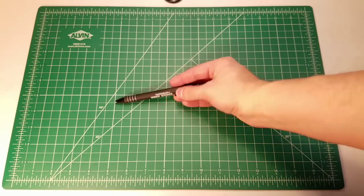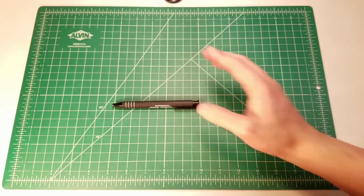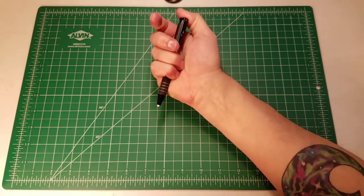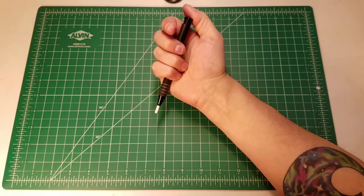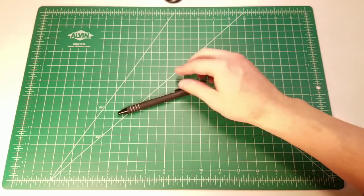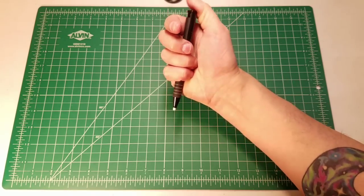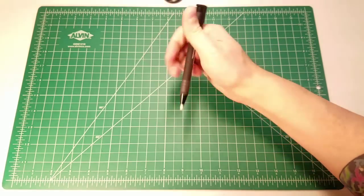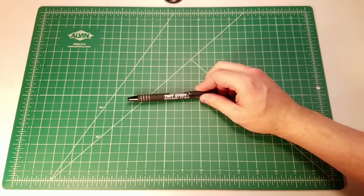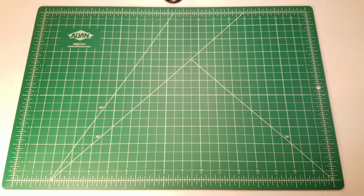My favorite click eraser — I never thought I'd say a Paper Mate product would be one of my favorites, but here we are. This is the Paper Mate Tough Stuff eraser stick: a click eraser made of a slightly better compound than Pentel click erasers, no offense to Pentel. It's a nice balance of cost and performance — a workhorse eraser that does a great job, is compact and easy to grip. Probably my favorite out of all my eraser sticks.